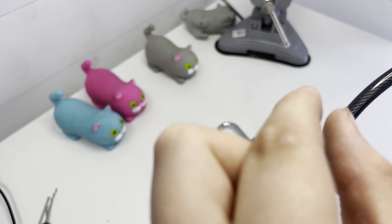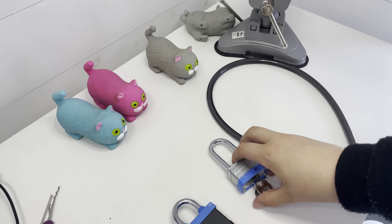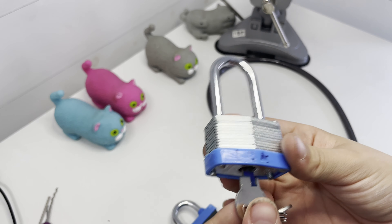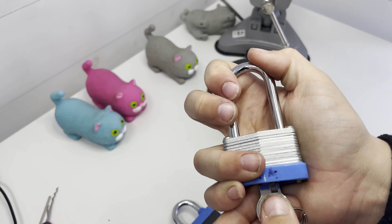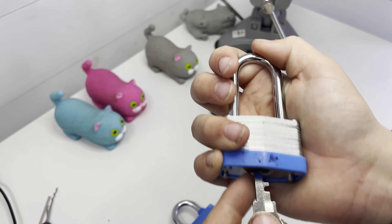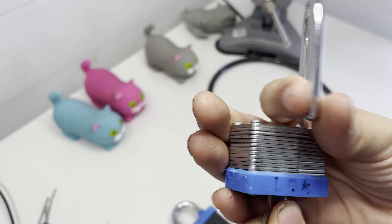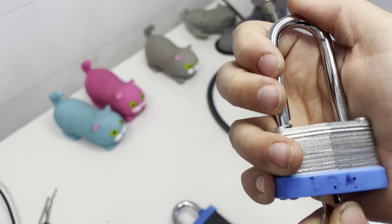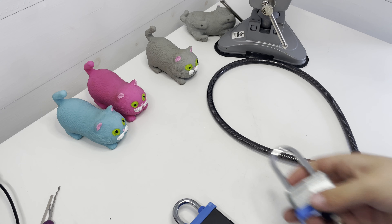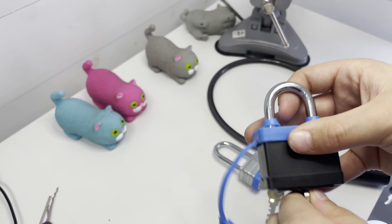Then I've got this wooded padlock that I also got from Poundland. Not very good — I've picked it a couple of times. It's laminated steel and it's only got one shackle catch, so I will probably do a video on picking that.